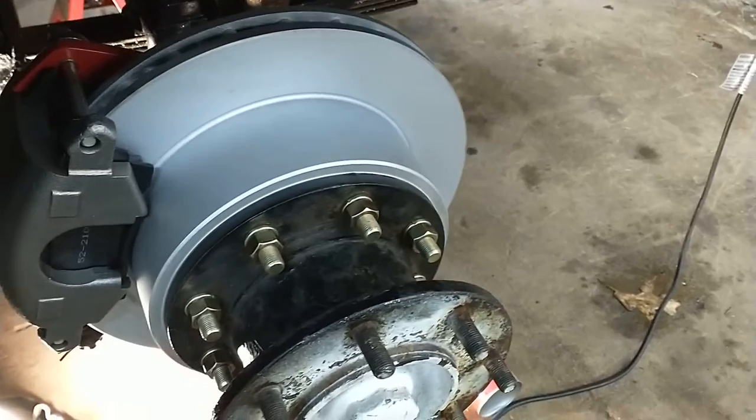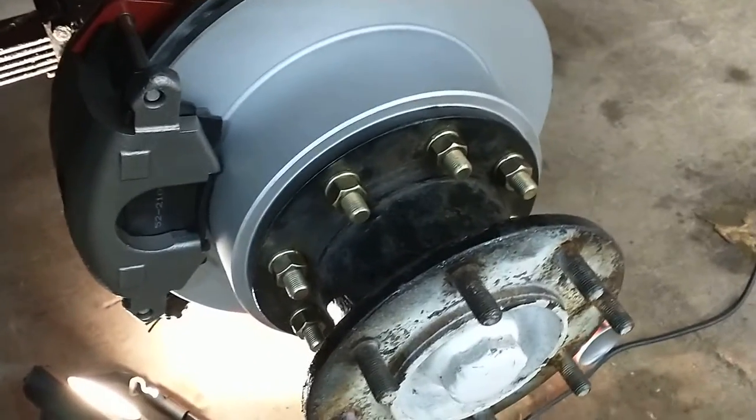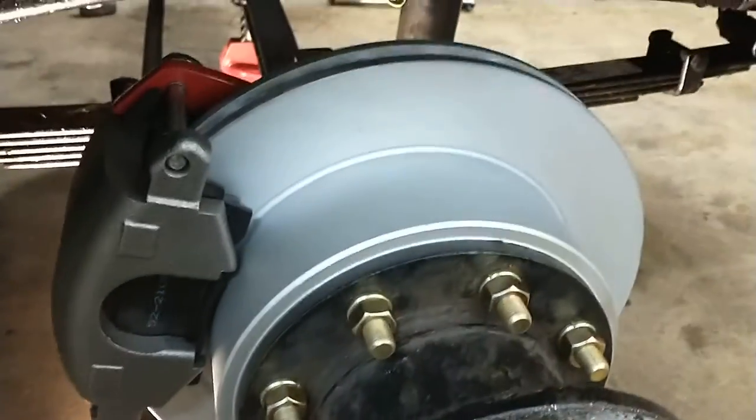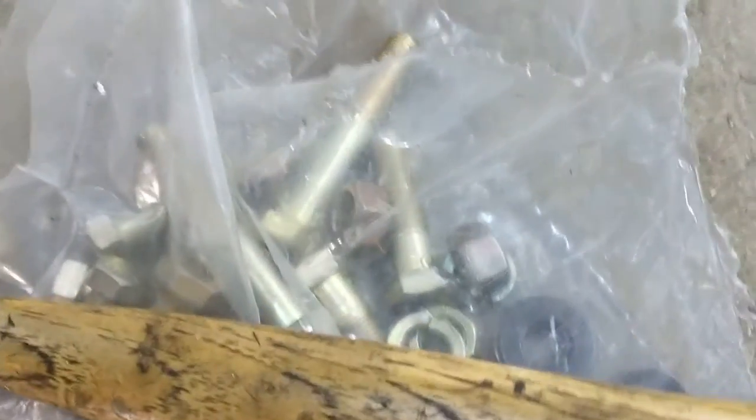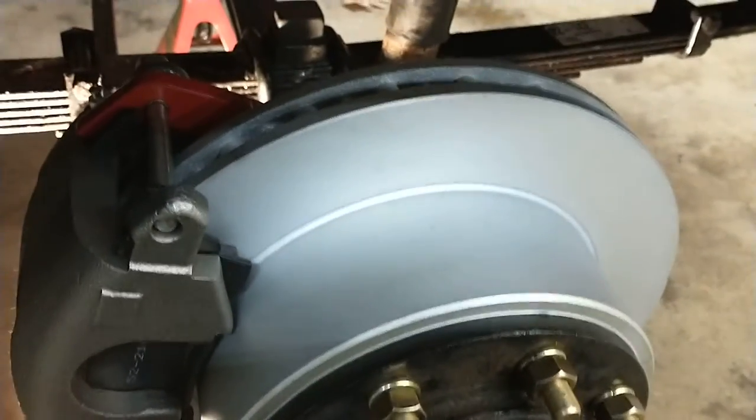Not a lot of information out there about these brake conversions, so I figured I'd share. It comes with everything you need — calipers, rotors, pads, all the hardware. He includes really nice grade 8 hardware. It gives you instructions on how to do it, and for the most part it's just a bunch of brackets that go in place of the old brakes and line everything up for you.